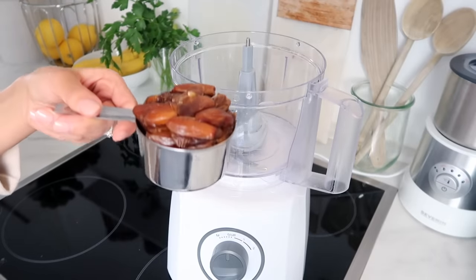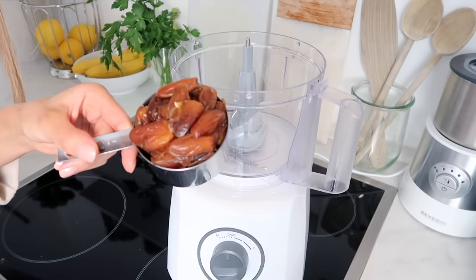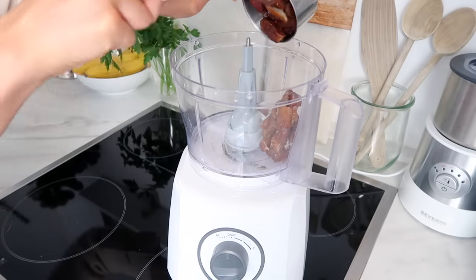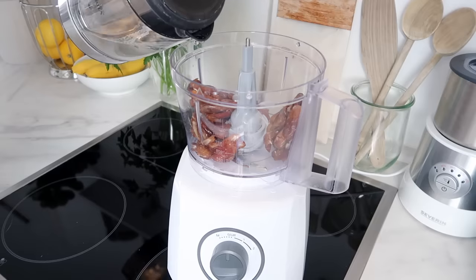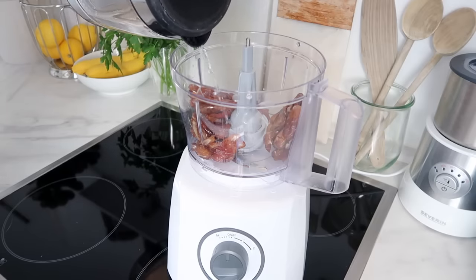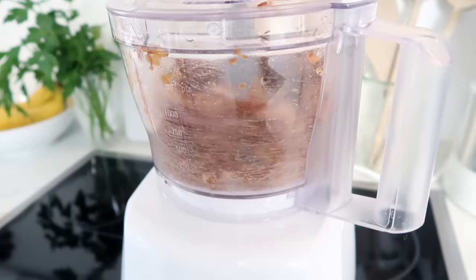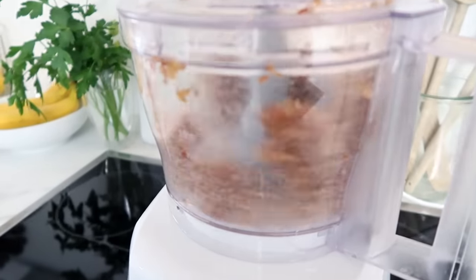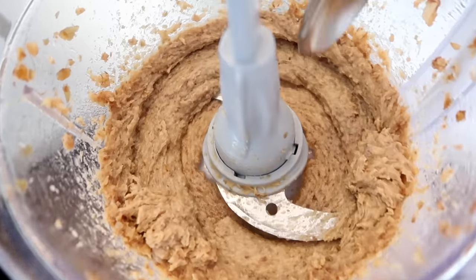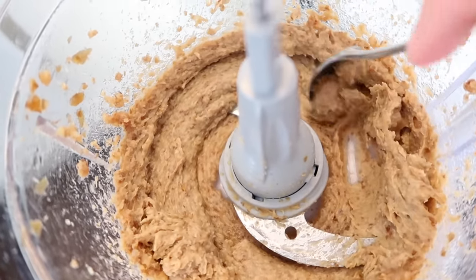For the date paste, I've got my heaping cup of dates. I've just sliced these in half and taken out the seed inside. This is my food processor, but you could also use a blender. I'm going to put the dates in here and add just a dash of water, just to allow it to blend a little bit easier. When it's done, it should look something like this — nice and creamy and blended.